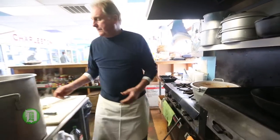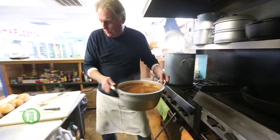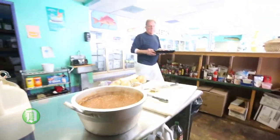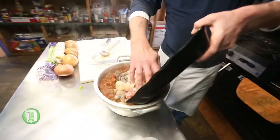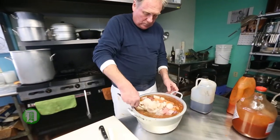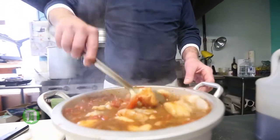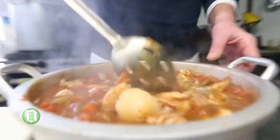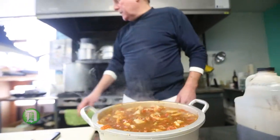So we're just going to turn it off. Seafood goes in now. We're just going to let it sit for a few minutes and let the seafood cook through.